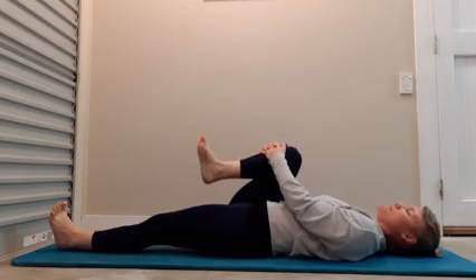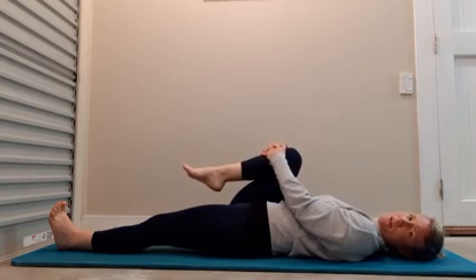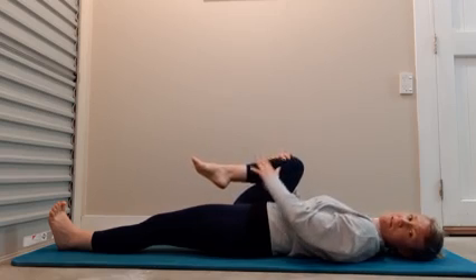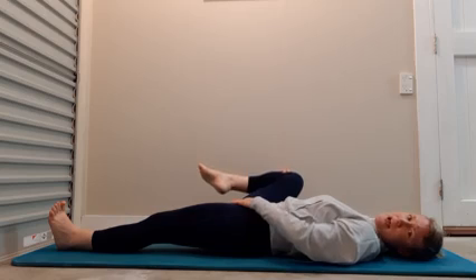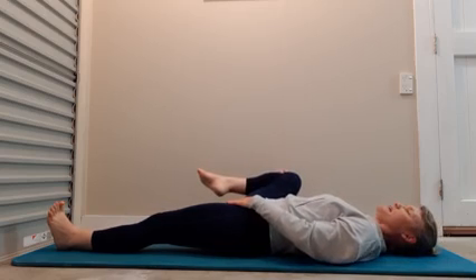Now go the other way. Happy Easter — hope everyone's having a lovely day with their families in their little bubbles at home, and maybe doing some cool Easter activities. Now extend the leg out to the side, out and up. Just breathe.